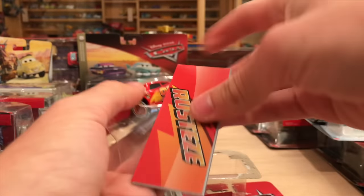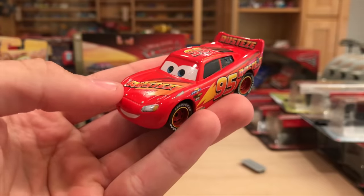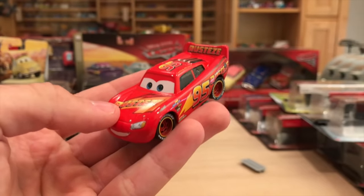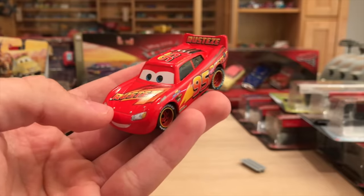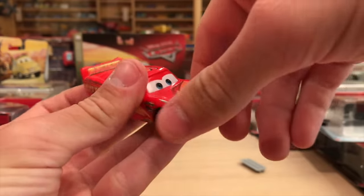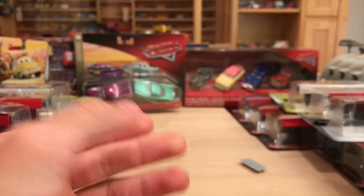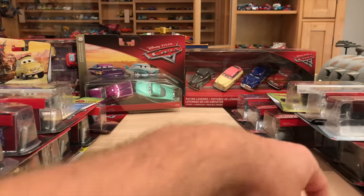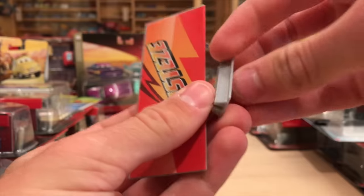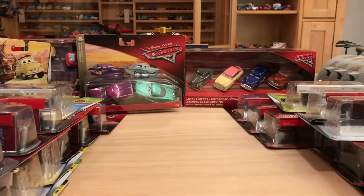Here we have Rusty's Lightning McQueen with a new collector card. I plan to use these extra die casts in giveaways on Google Plus for the piston quiz - feel free to join my community and check it out, it's kind of like a game. I also might do an Instagram giveaway as well, because what am I going to do with all these extras? I have a lot of Rusty's McQueens now.